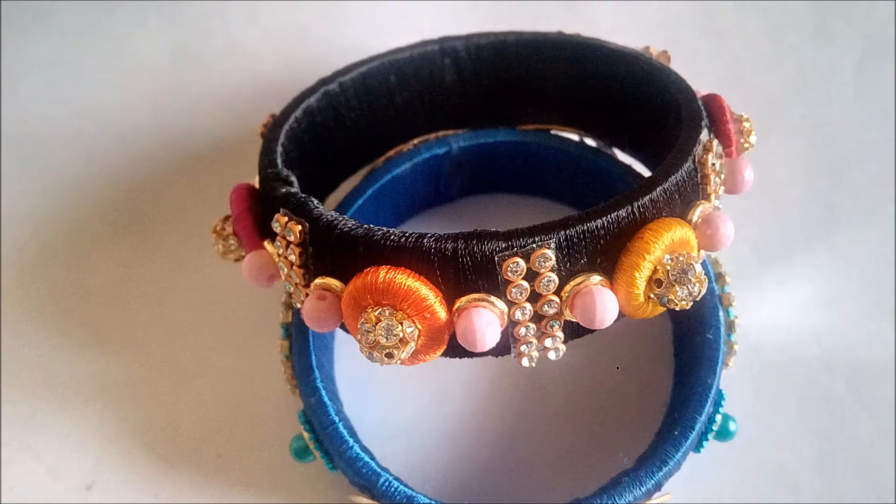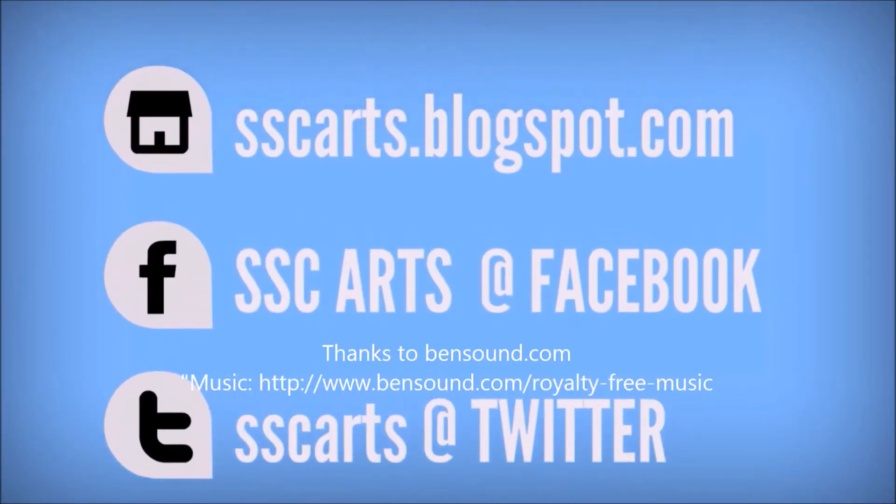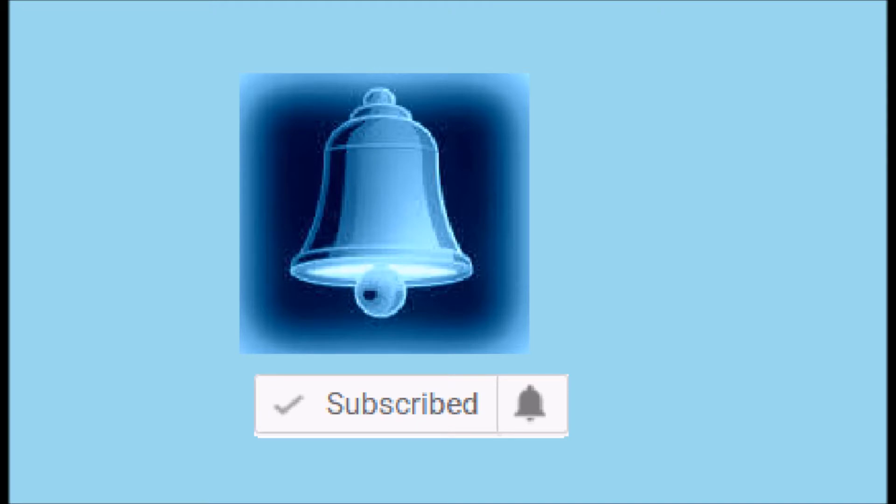SSC Art presents: today we are going to see how to make this beautiful designer stylish donut styled bangle in an easy and simple way. Thanks for watching the video — subscribe for more updates, leave your valuable comments and likes, and click on the bell button for notifications.